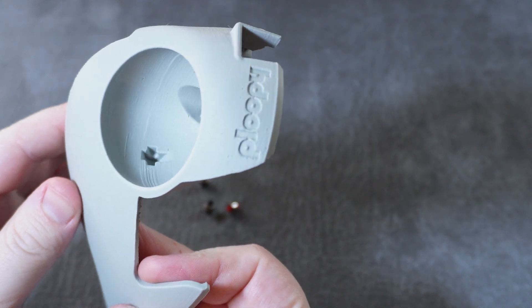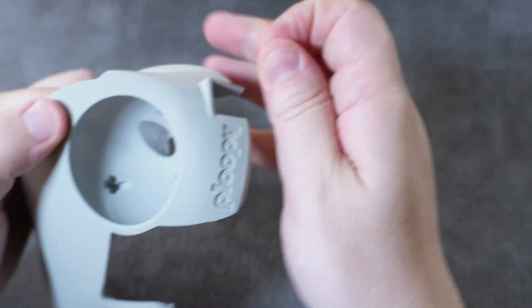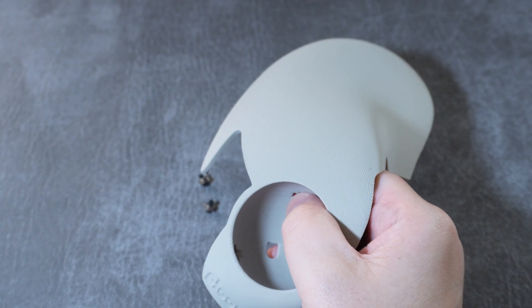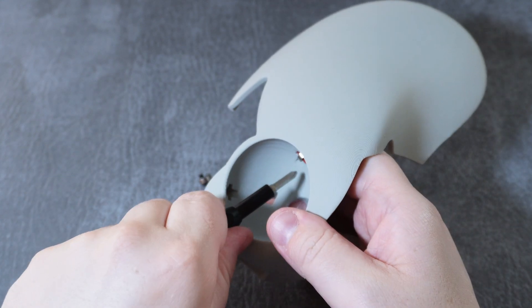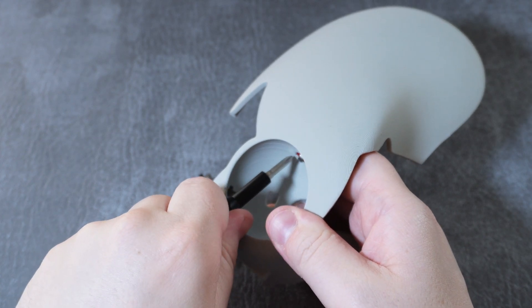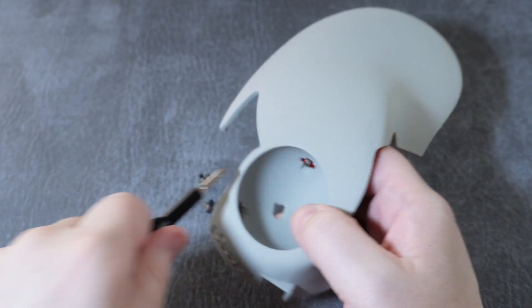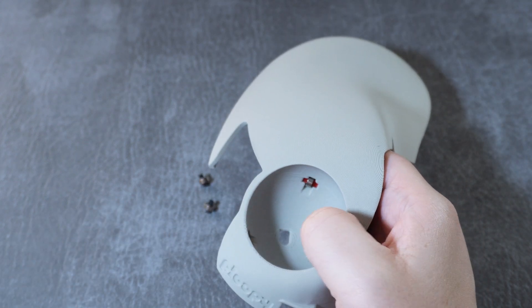Now we'll insert these bearings into the top shell. In the ball hole you'll see three slots — simply push the bearings in. I used the same screwdriver from earlier to push the edges of the bearings firmly into place. The bearing itself should still spin freely. With all that done, we're finally ready to assemble the Ploopy Classic once and for all.